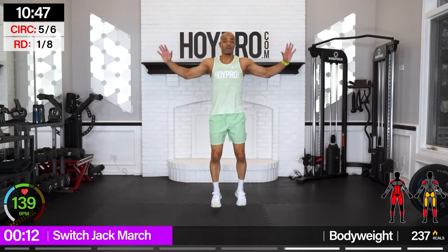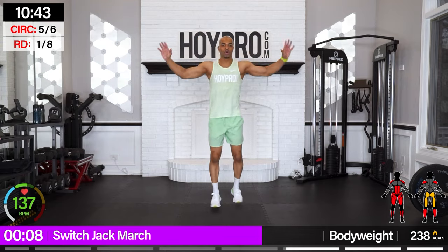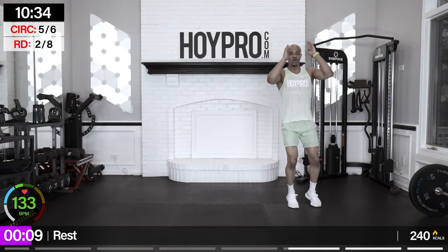March and breathe. Lean it forward just a little bit, swing it up. To modify, you just step left and right. Let's go — my rhythm was a little bit off, but you see what I mean. Good.